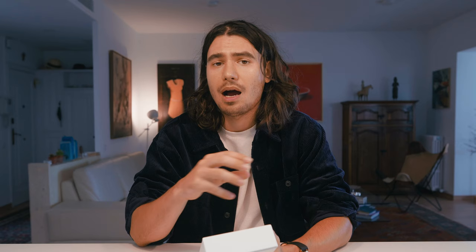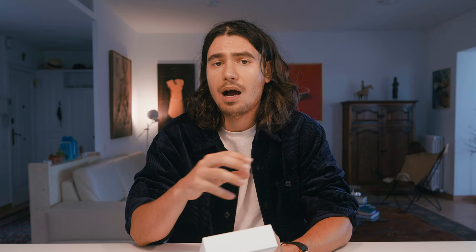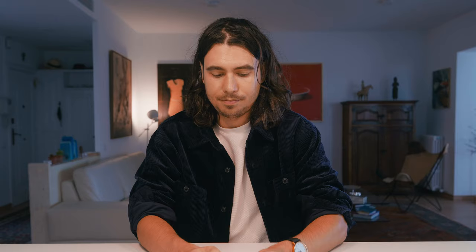So in this video, I'm going to give you a brief overview of the five samples in the set and highlight some of the things that I particularly liked and disliked about them, so that hopefully you can make a more informed decision about what style of print will best suit your needs, whether or not you decide to go with Whitewall or another supplier. So let's start by opening the box.